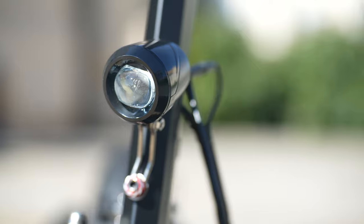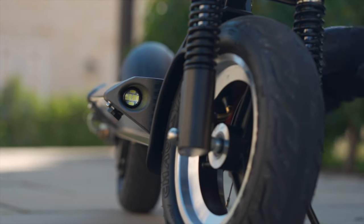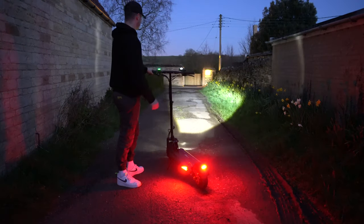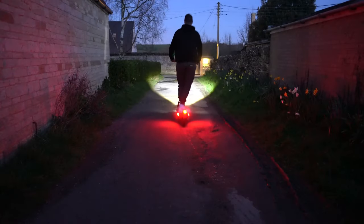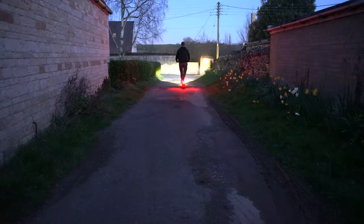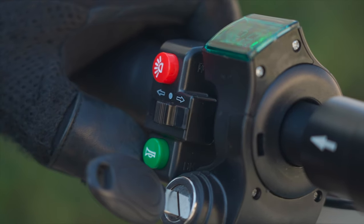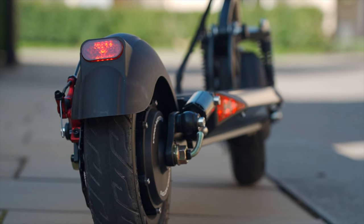With a bright headlight mounted low on the stem and a duo of button LEDs embedded into the fore of the deck, the Cruiser S just about passes the mark for riding at night. However, I still recommend attaching an additional clip-on headlight for even greater visibility. At the rear, you'll find a trio of tail lights. The deck lights function as turn signals, but none of the tail lights flash when braking — they simply light up red for the duration of when you're pulling on the brake levers.